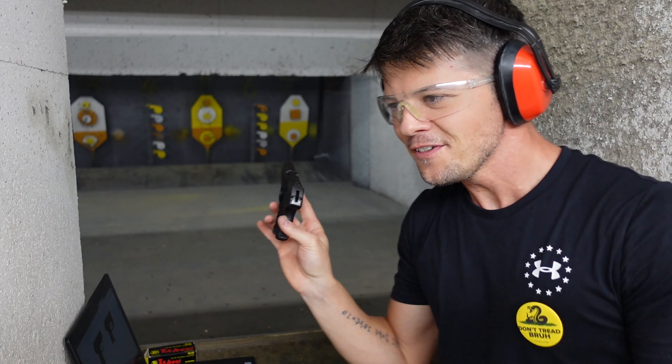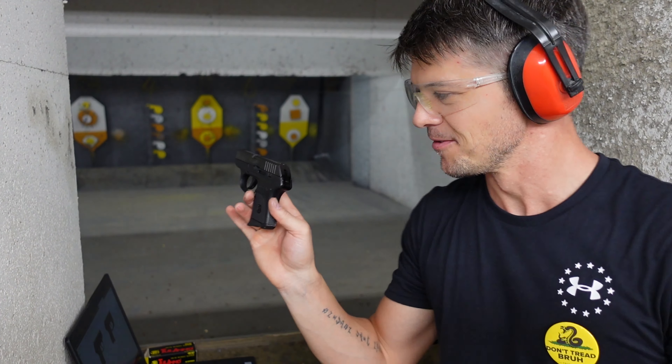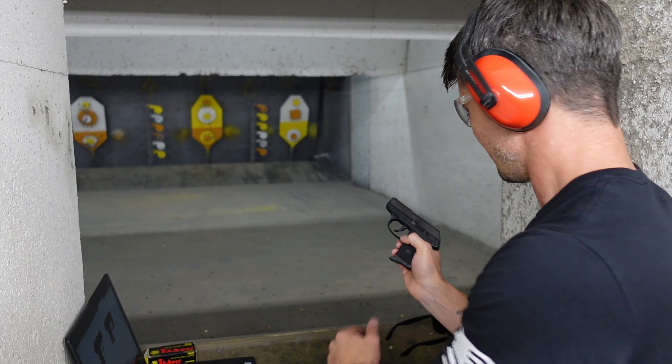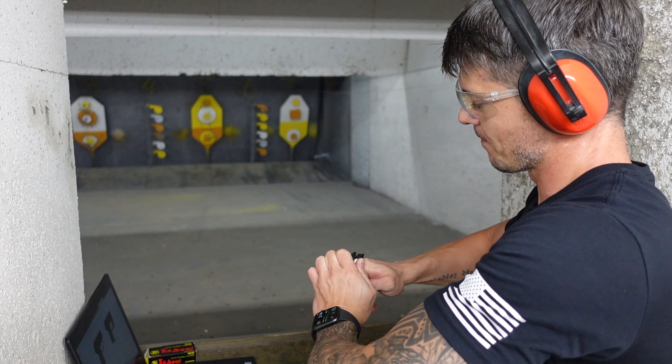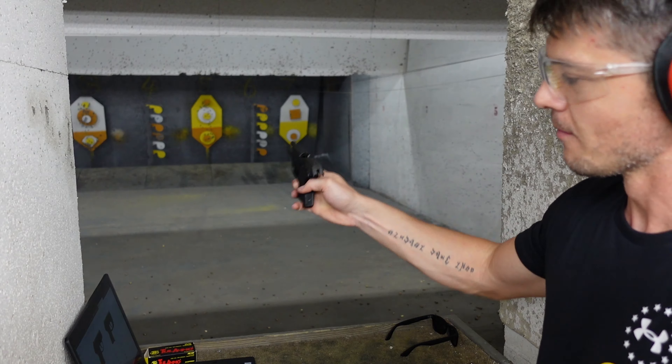380 Auto — personally, I'm a fan of that round. I think it's good. In fact, a lot of compact micro guns that you'll find are most of the time chambered in 380 Auto. So let's do some shooting and see what it can do.